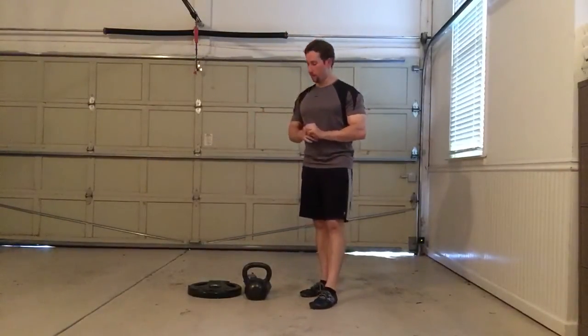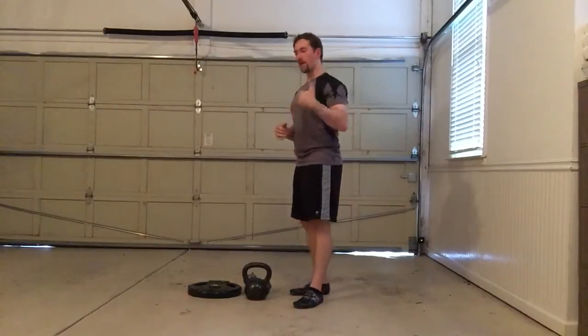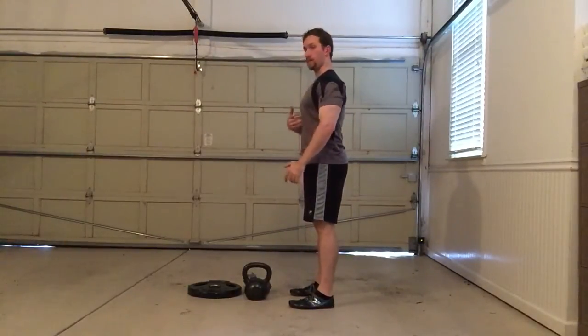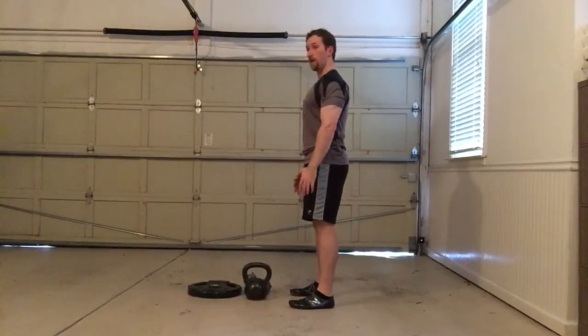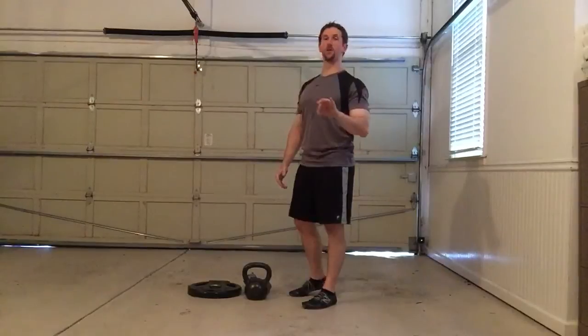The other thing I want to go over is the technique you should use for bottoms-up movements, especially overhead exercises, which actually make up the majority of bottoms-up exercises. There's this common theory out right now that you don't want to get too much extension because it causes the abs to protrude and it's not a good position — and I'm just going to tell you right now, that is a dysfunctional position.